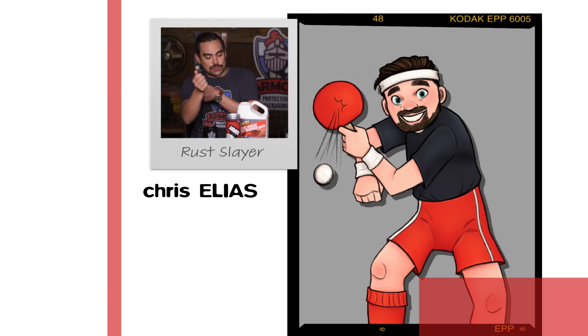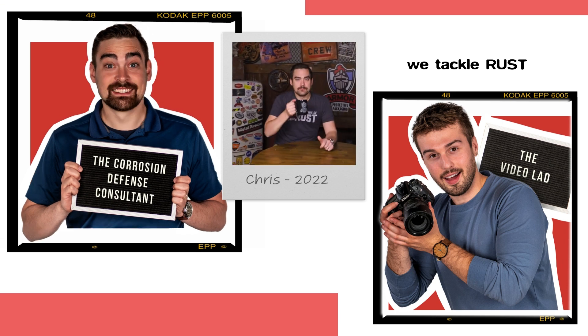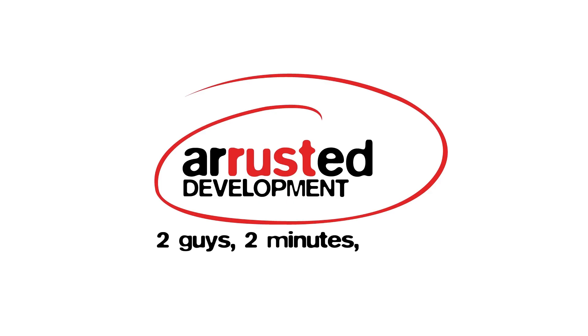The story of rust and the two guys who talked about it in two minutes. It's a Rusted Development.